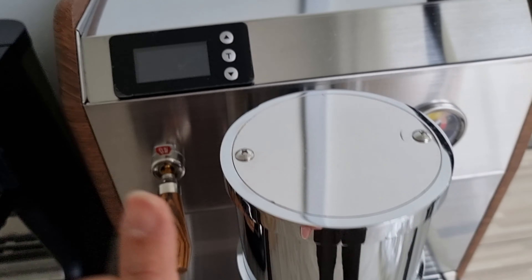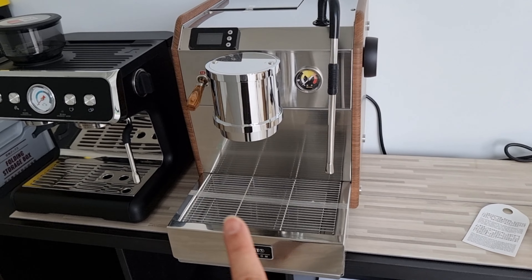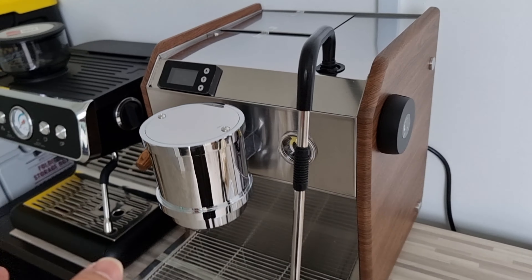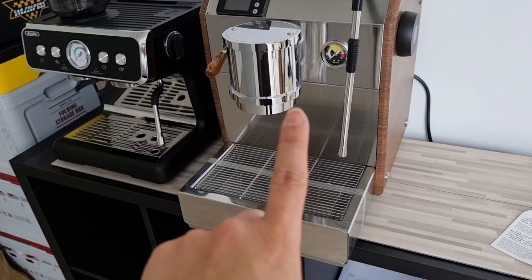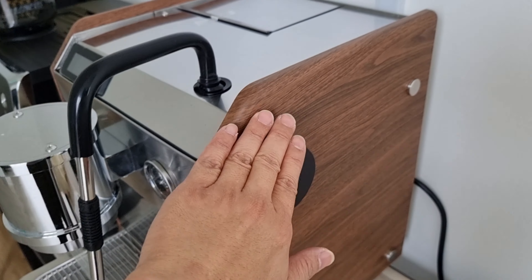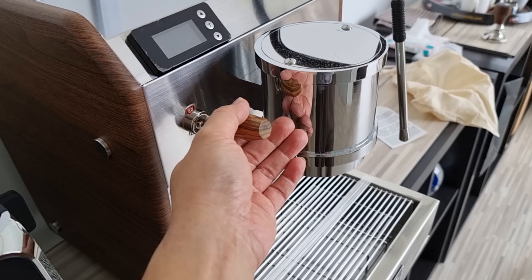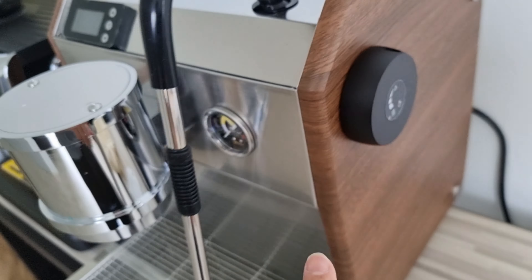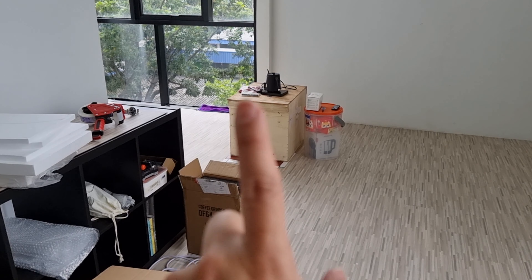This is the steam wand. I'm not too sure whether this is a multi-functional steam wand whereby I can also get hot water — I'll need to check. You can see here it's the steam outlet, so I'm not sure whether hot water is available from this system. Technically this is the EM23 with PID adjustable temperature, so you can set your temperature here. I won't be starting the machine today — just doing an unboxing to show you the outlook. So the EM23 from Molesto is a vibratory pump machine with adjustable PID temperature, which is an upgrade from the EM19M3 and EM20. This is a very well-built machine.